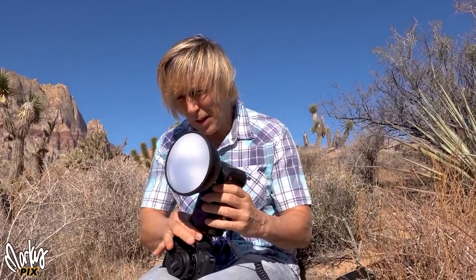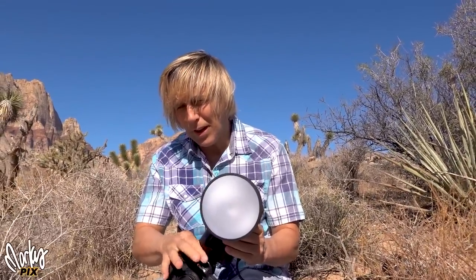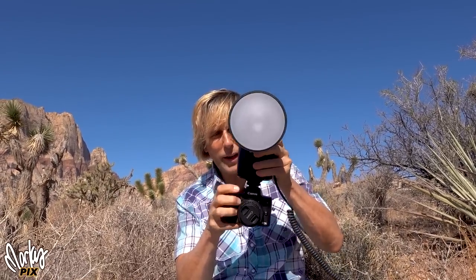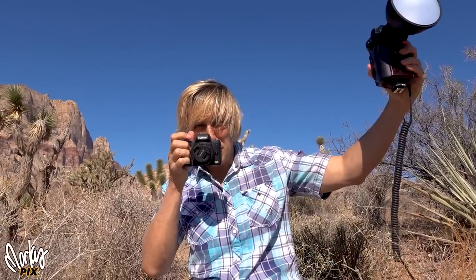Why would you want something with a hot shoe attachment? Because having a flash right on the camera is not good for lighting. Now, this is wireless — you can use it wirelessly — but there are times where you don't want to use wireless. For example, three times in the last year, like when we were at the Jade Mountain Resort: beautiful location, we were about to take pictures, and my flash just starts going off on its own.